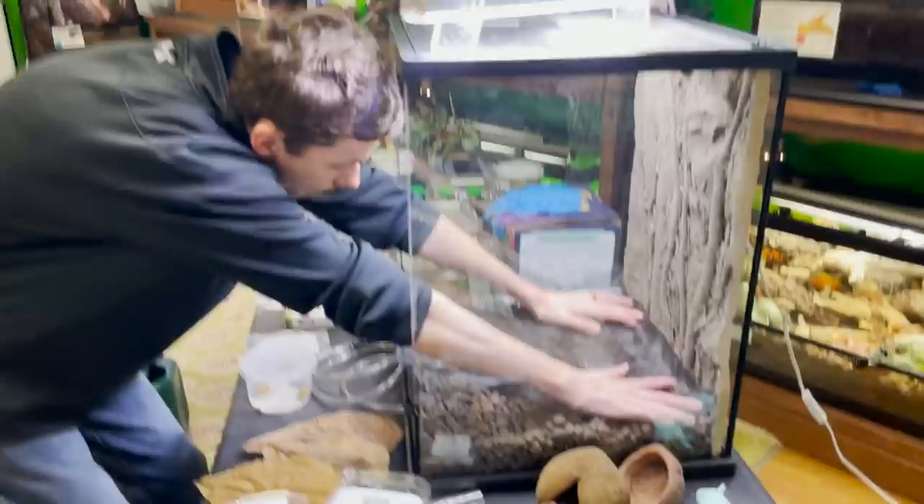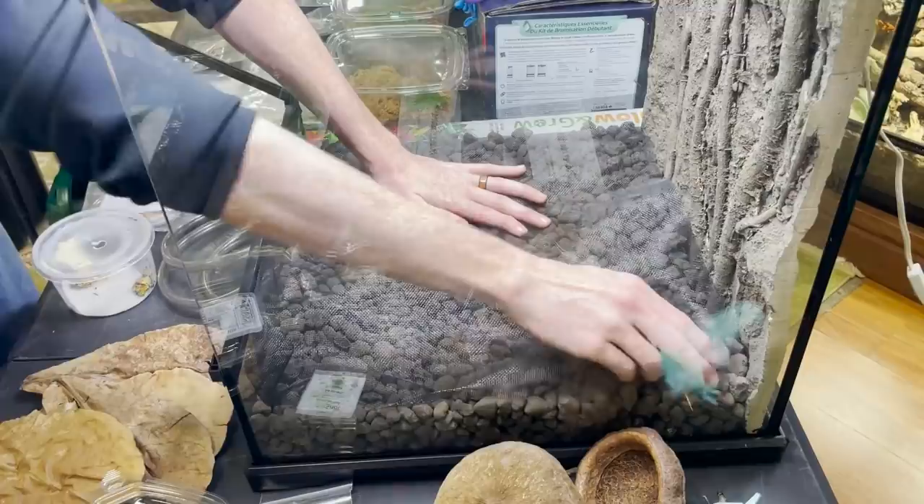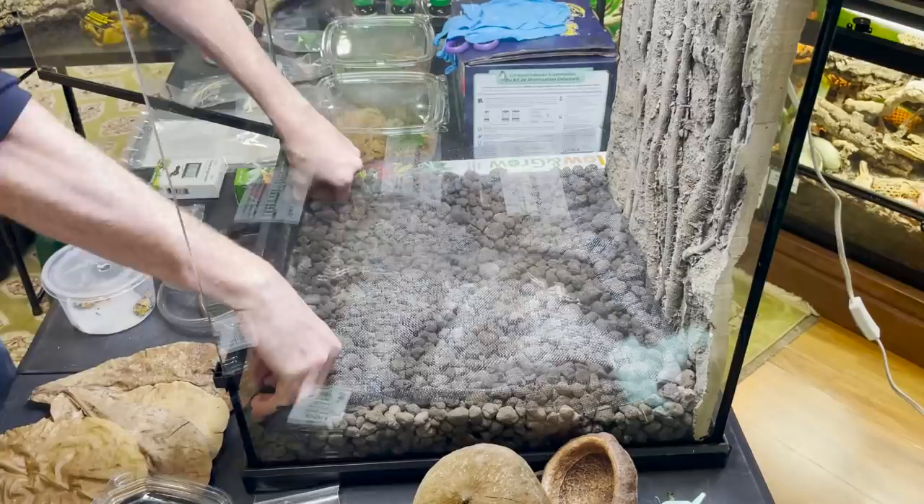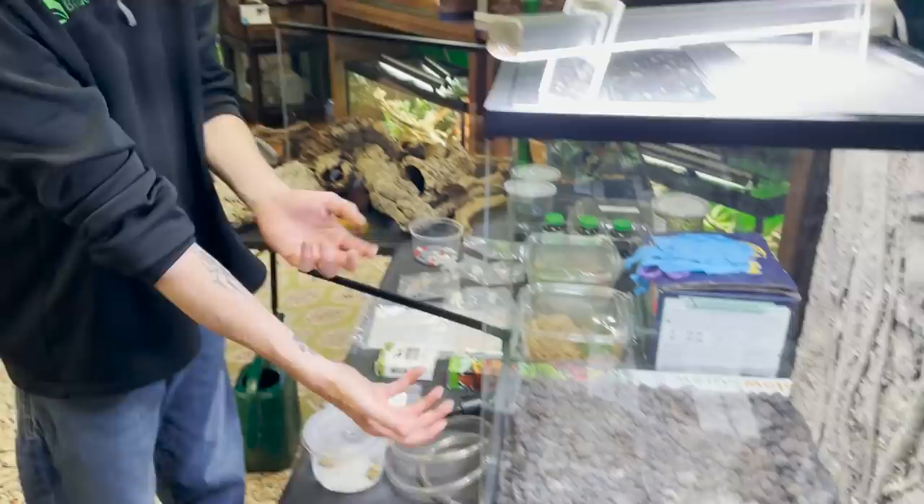That's really important — why the right substrate is used, which we'll get into in a second. I do have a screen barrier here that I'm putting into the bottom. If you're using HydroGrow version 1 and don't have burrowing animals, the screen is not needed, but you can use it if you want. Since HydroGrow version 2 creates more of a bumpy top, it's really important to put a barrier in to prevent your substrate from mixing into your drainage layer.